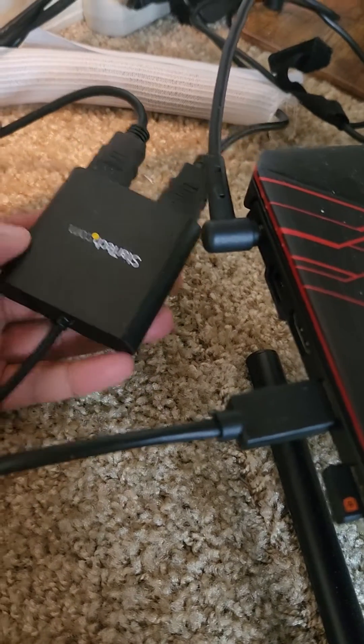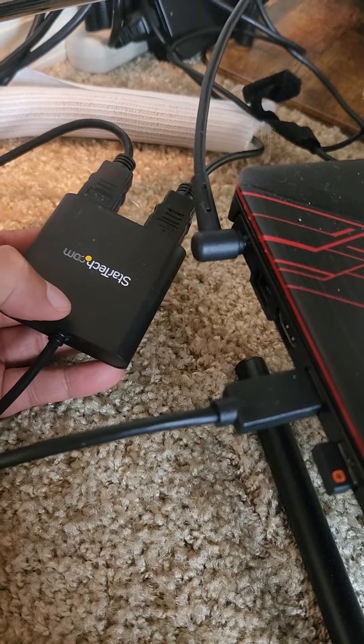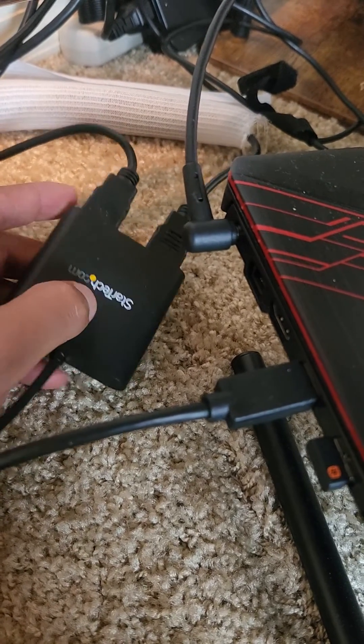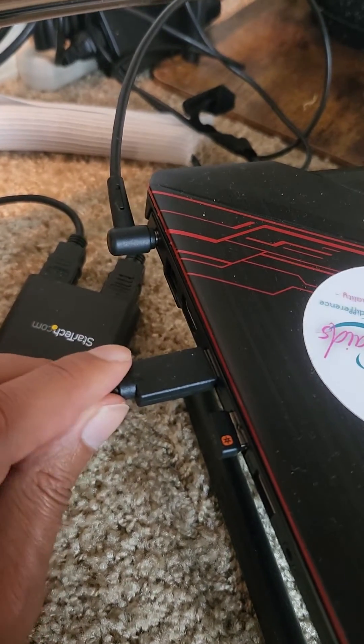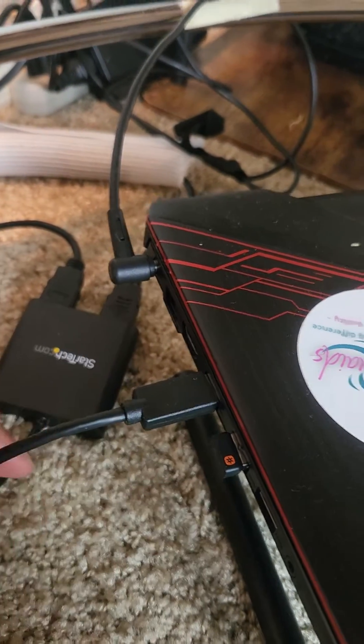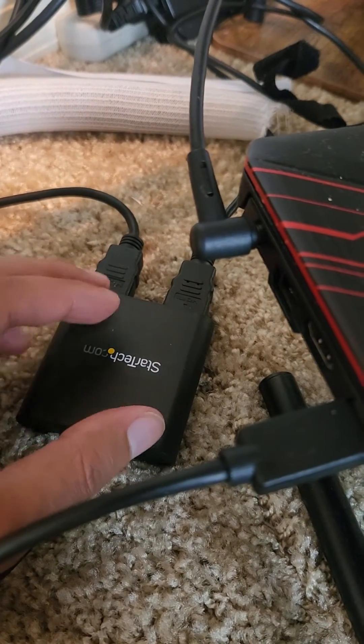Hello everybody, this is Henry Diaz with a quick review for the StarTech USB 3.0 to dual HDMI adapter. As you can see here, this one is connected to a USB port in the computer and it goes out to two screens.